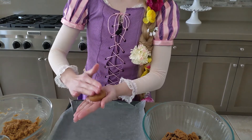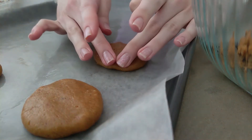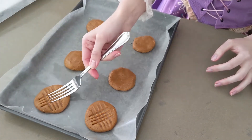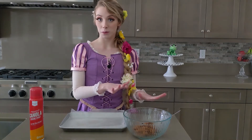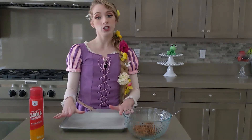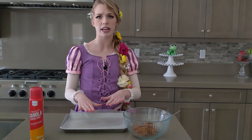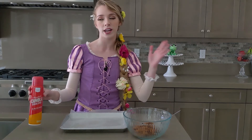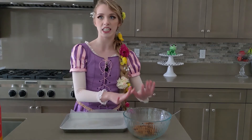Just press it down gently, and then we're going to add our little fork design. Be sure to line your baking sheet with parchment paper or wax paper, and because these do get a little sticky, use a little bit of non-stick spray — canola oil spray, butter spray, or Crisco — any of that will work. We just don't want it to stick because this is a sticky batter.